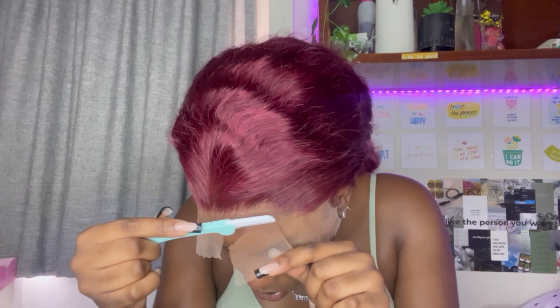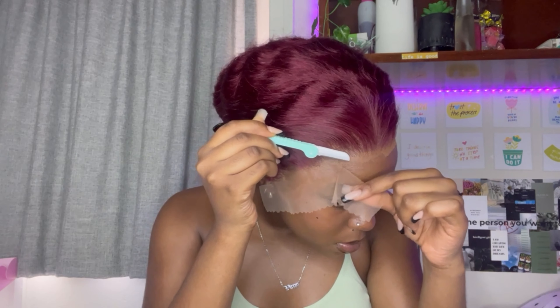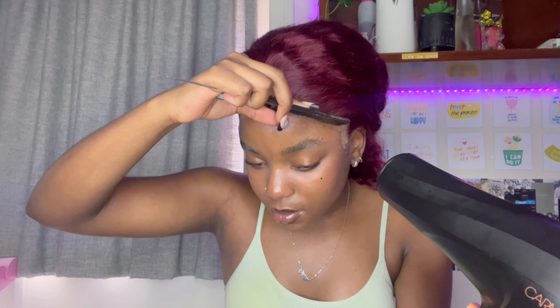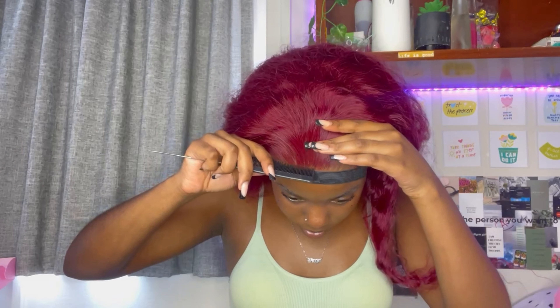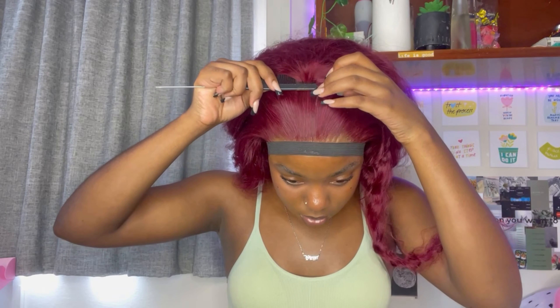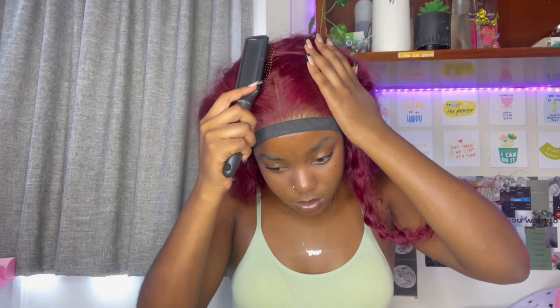Then grab your razor and cut off the lace in a zigzag motion, going all the way across the entire frontal. Once I was done cutting, I blew down any flyaways on the lace and then decided to go in with a middle part for this style.